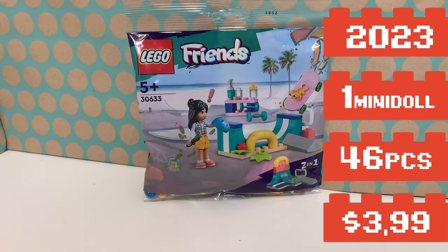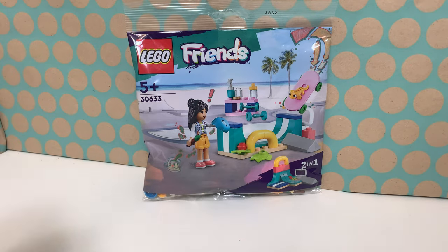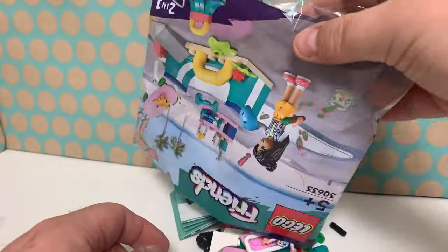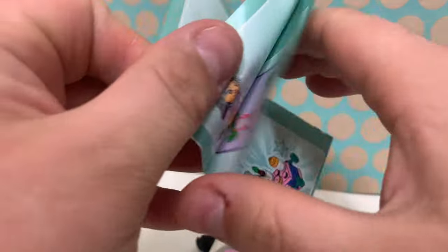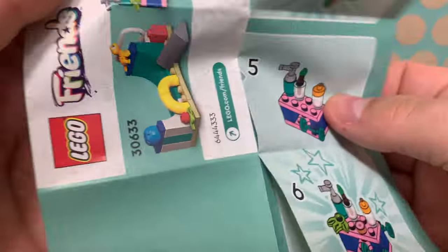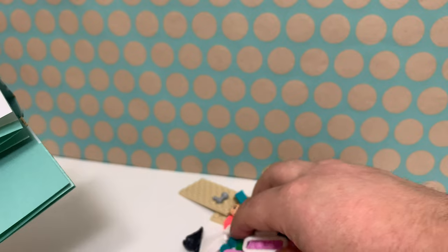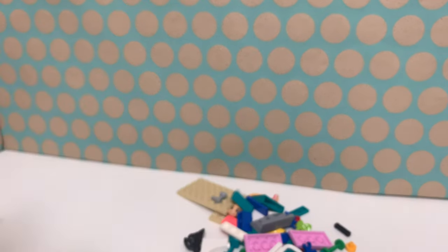It is a LEGO Friends Polybag and it is actually a two-in-one. So let's open this, see what's inside and then build both versions. Of course, we have some instructions, and the second build I think you have to find on the internet. So let's build what's in the end.